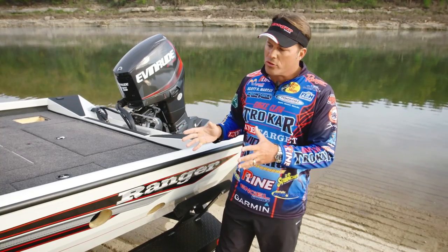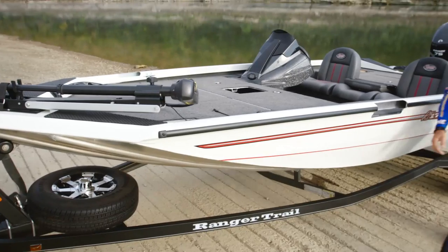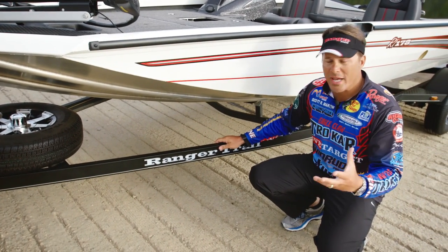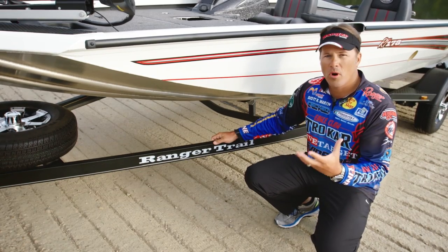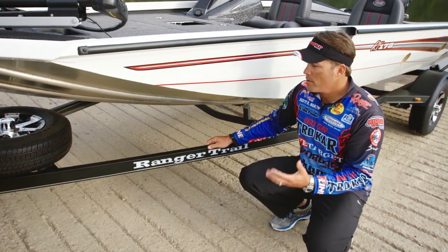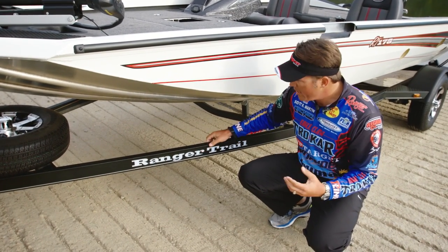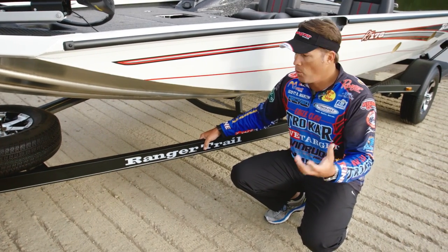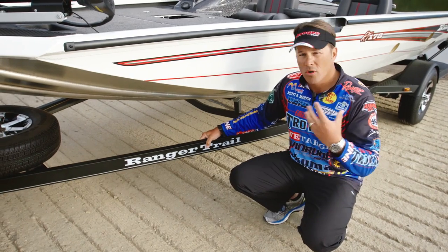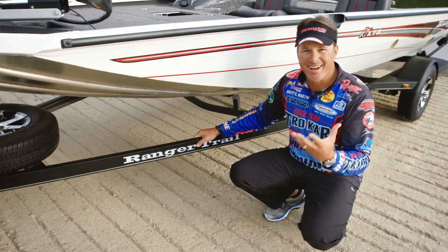Not all aluminum boats are built the same, and I want to show you some of the quality and fishability features of the Ranger Aluminum Series that really make these boats stand apart. There are so many features inside and outside the boat, but first let's start with the trailer. Just like the Ranger boats being custom, Ranger has built custom trailers — not only for their glass boats, but for their aluminum line. What really sets apart Ranger Trail Trailers is the way they build them. They're all welded, and the really important thing is it's a C-channel frame — a more rigid frame that allows water to drain off. There is no way for water to get trapped inside that C-channel, which could sometimes cause rust from the inside out. But with this nice rigid C-frame, that's not going to happen.